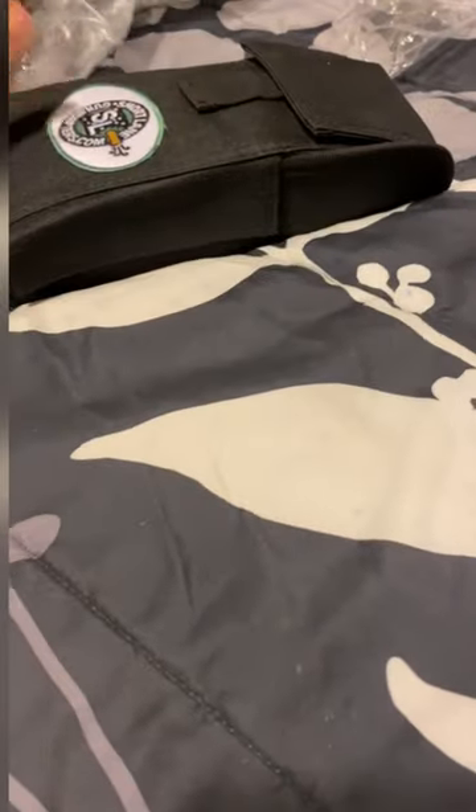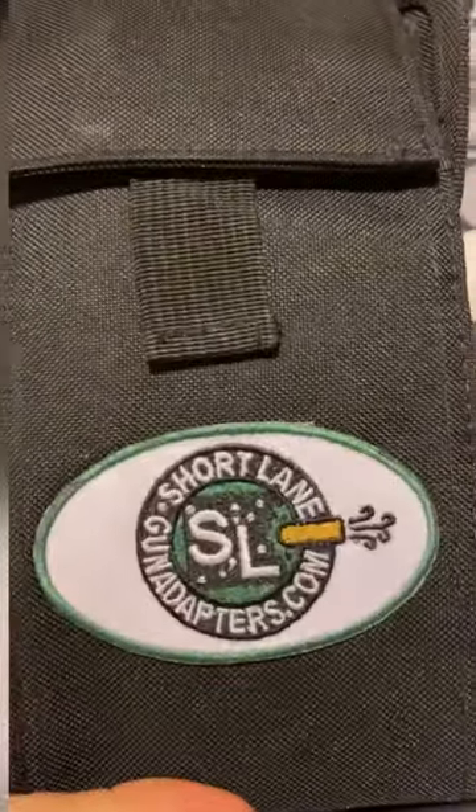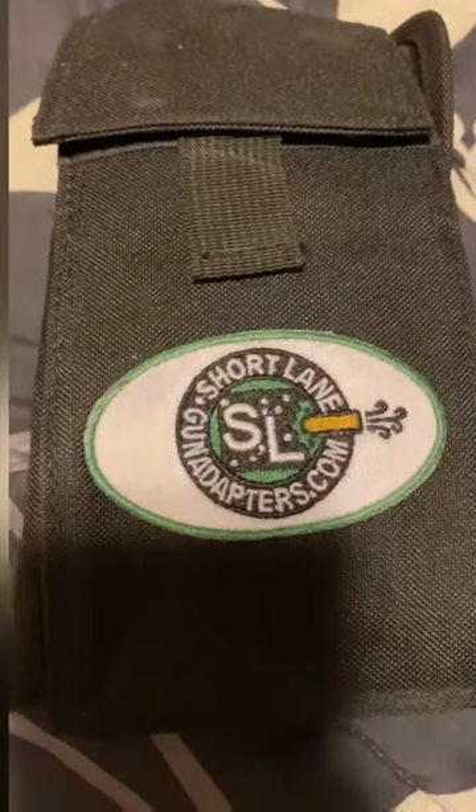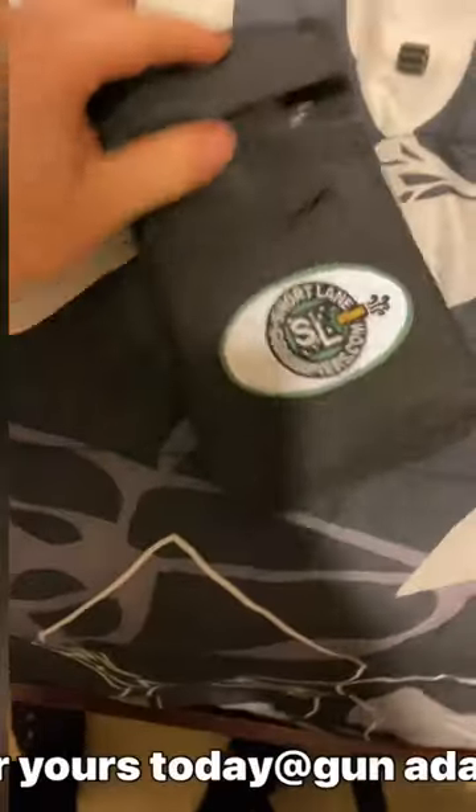Oh yeah! I got a package — check it out!